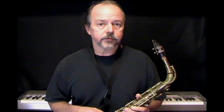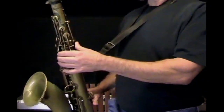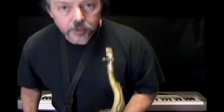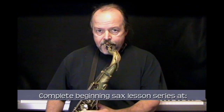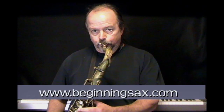Now I'm going to put my alto down, grab my tenor, and play the tone for you on tenor as well. Remember, with the tenor all of the steps are the same: adjust the neck strap so it's holding the weight, thumbs in place on the upper and lower thumb rests, not pressing any keys, form the embouchure — lower lip over the teeth, top teeth on the mouthpiece, deep breath, nice relaxed embouchure, corners of the mouth focused inward. And there's the open tone on the tenor sax — the C sharp.